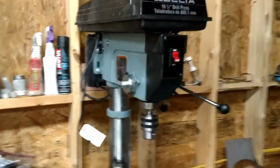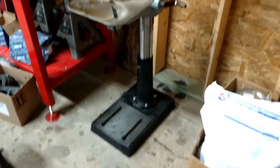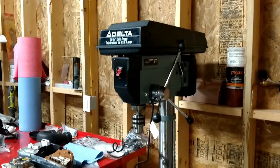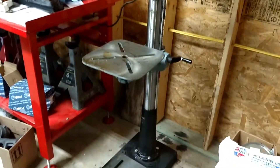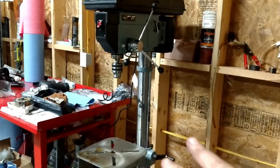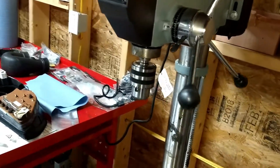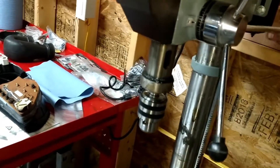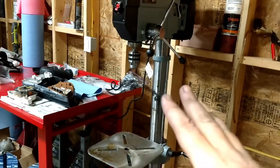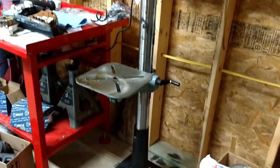New addition to the garage: this awesome drill press — a very, very nice drill press that I got from a buddy for $400. A family member of his passed away and this was still in the box in the garage. It's a super nice drill press and it's great for metalworking because it can spin as slow as 275 RPM, which you really want when drilling certain metals.